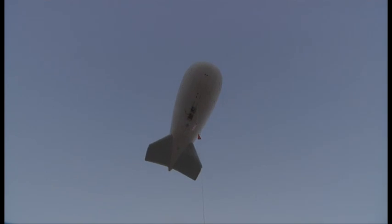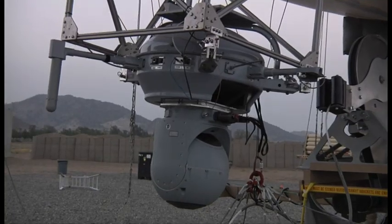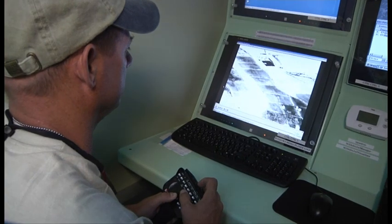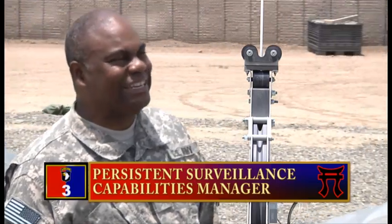About how high up in the sky is it? The actual height is classified, but I can tell you it's over 1,500 feet. The height gives us better angles so we can see at greater distances — pretty much anything that they do, from placing IEDs to setting up attacks on our convoys to nefarious meetings.